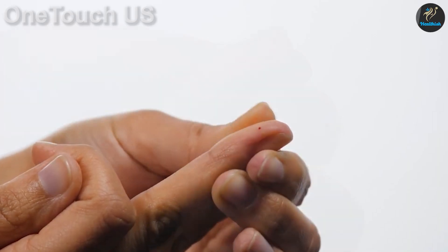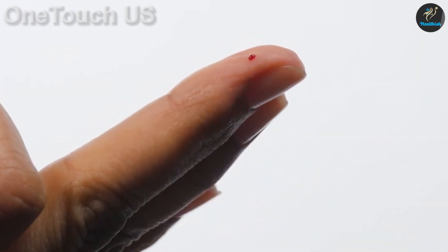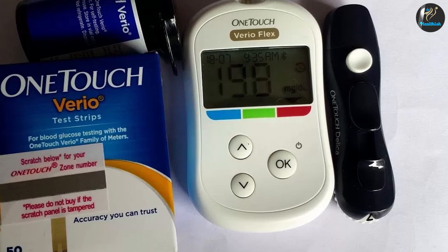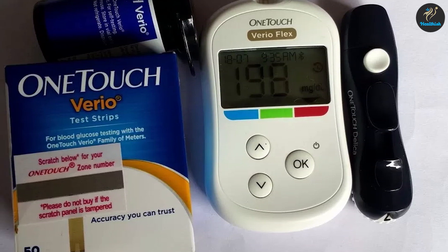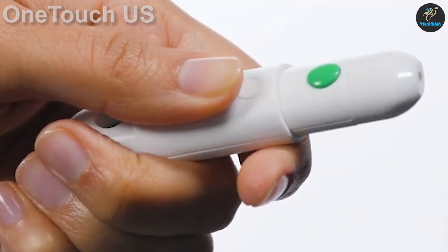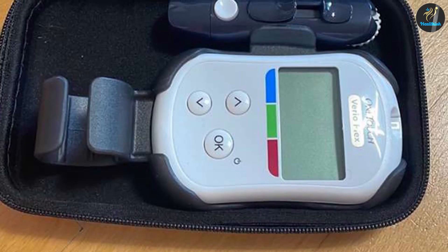The One Touch Vireo Flex is simply designed for a minimal look — mainly screen with a small three-button control system. What's really appealing is the color-coded results, which lets you get an at-a-glance reading even if you're not seeing clearly at the time. You still get your exact number, but this is just a nice addition. If this isn't enough, you should consider the Prodigy Voice, which actually reads out your results to you.